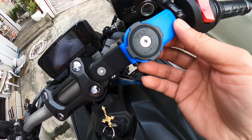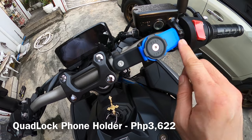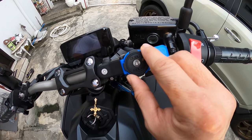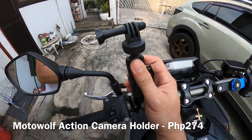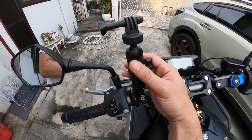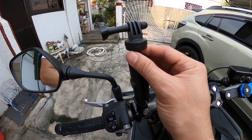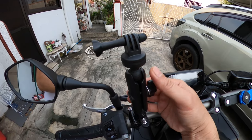Nakabili na ako ito — ito yung quad lock na sinasabi ko. Mas secure yung phone dito. Mas mahal nga lang, pero mas makakasiguro tayo sa safety nung phone. At this side, dito ko kinakabit yung front camera ko — from Moto Wolf din to. Adjustable din to. Pwede mong, pagka 360 camera, kaya pwede naka-derecho lang sya. Or pagka yung regular action camera, GoPro, pwede mong i-bend yan.